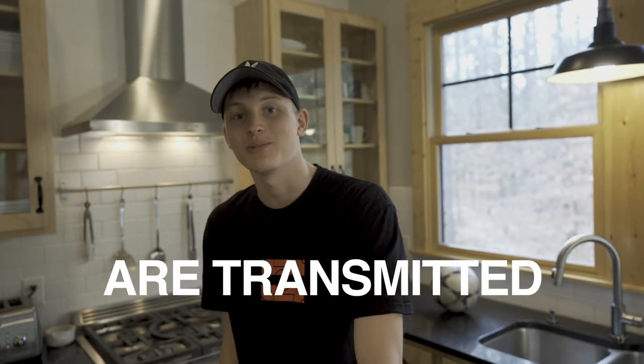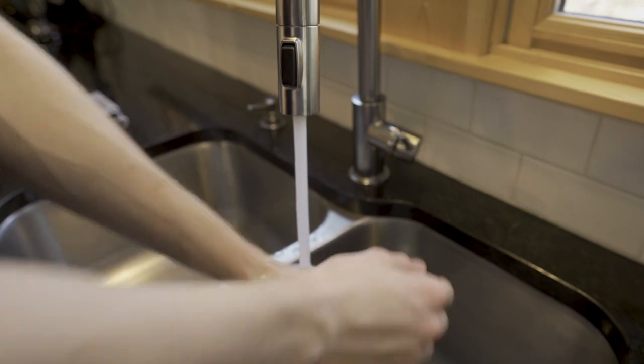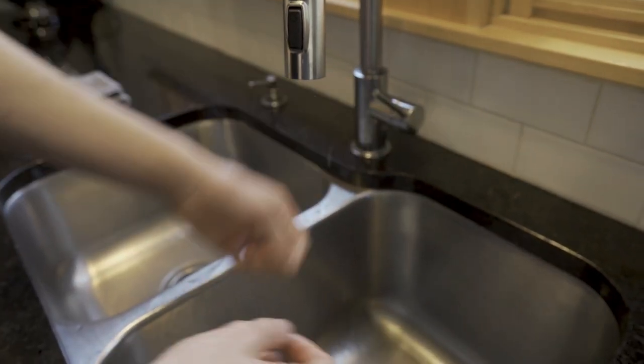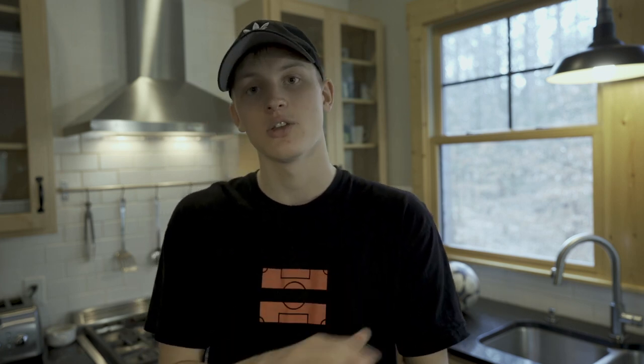80% of germs are transmitted by touch, and that's why it's so important to use soap. So when you're doing it, make sure to get all aspects of your hands — top, bottom, insides of your fingers, your thumbs, fingernails, the whole spiel.